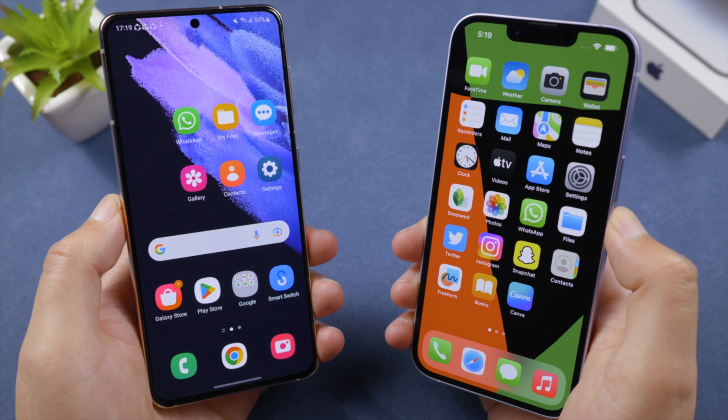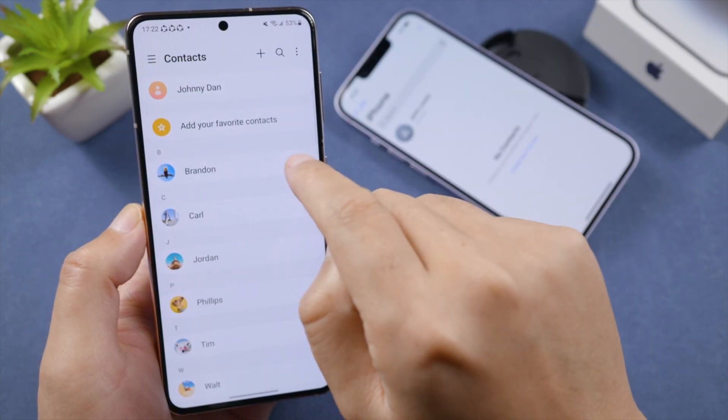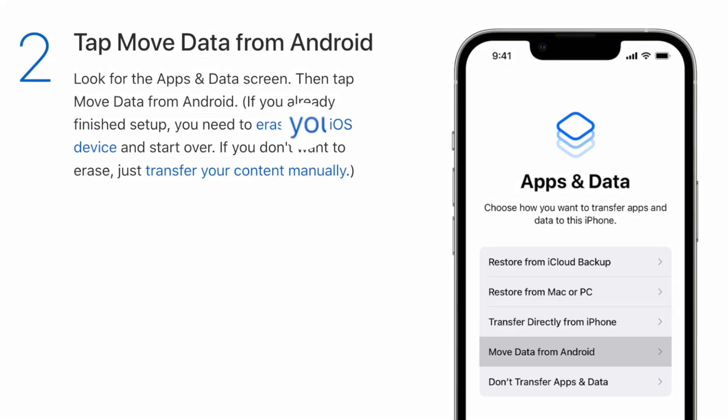Welcome back to the Tenorshare channel. If you're switching from Android to iPhone, you might want to transfer your contacts as well. Since the Move to iOS app requires us to erase the iPhone first, in this video we'll be using simpler methods like Google Account, SIM card, or iCareFone Transfer.